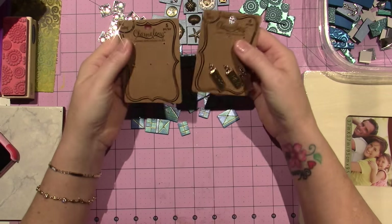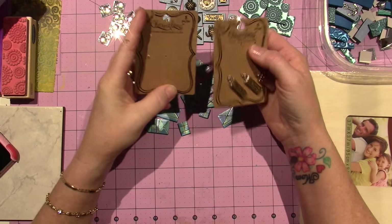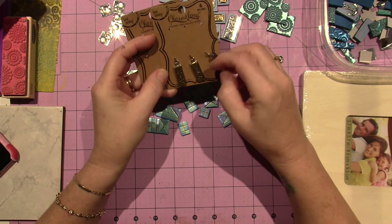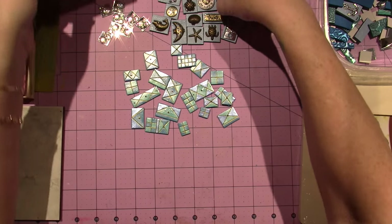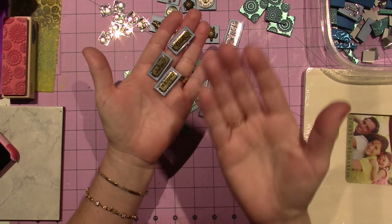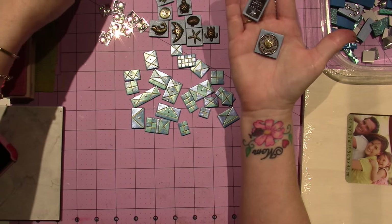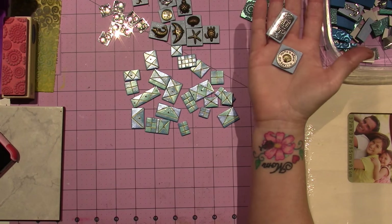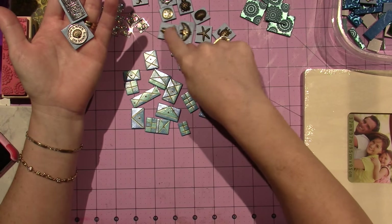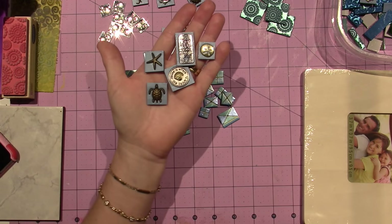I did buy two packs of charms yesterday. The charm packs were buy one, get one 50% off — they're about five bucks a pack and you get five or six charms. These were really cool, kind of beachy. I have "escape," "breathe," and "relax" — I love them because they're two tone. I got one other beachy set, and I had one pack of sea creatures, which probably came with the starfish and similar items. So I embedded all of those charms into the clay.